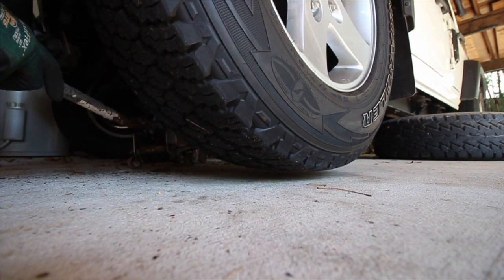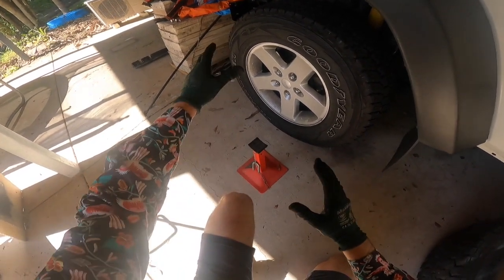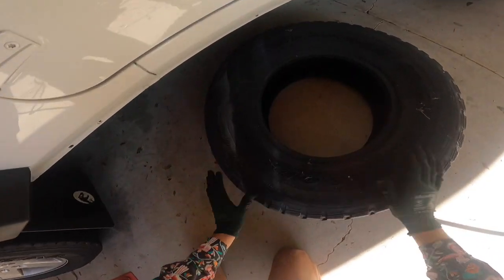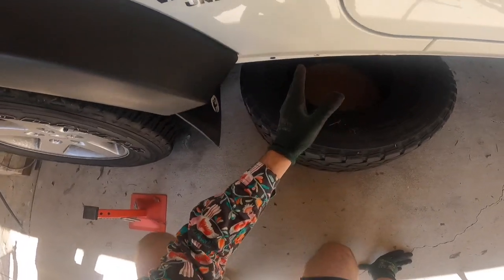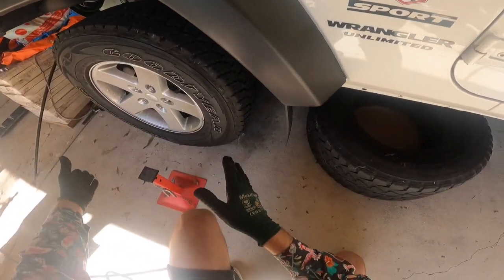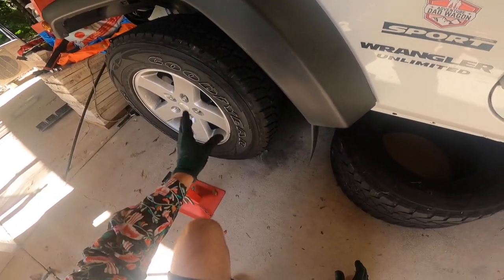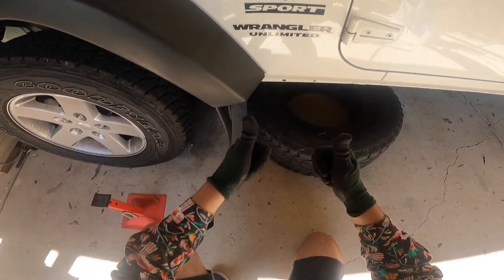Just a couple of pumps later and the wheel is well off the ground — maybe half the height needed to get underneath the frame with the wheel ready to come off. Once the wheel's off the ground you can use your jack stand placed underneath a frame or control arm, or get your spare wheel and slide it underneath the frame or body before you actually take the wheel off. That is the safest and easiest thing to do.